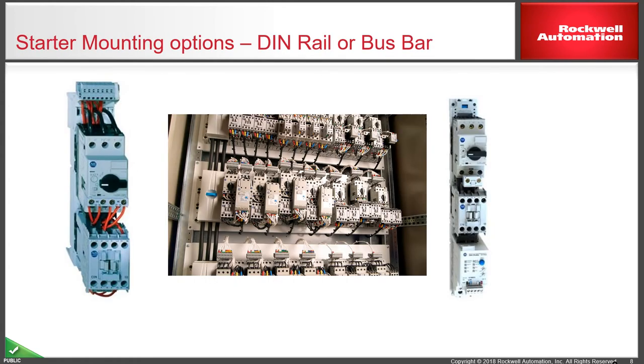Some starter mounting options as shown in the main panel picture: these can be DIN rail or busbar mounted. The large centre photograph shows a number of starter combinations — two-component, three-component, variable speed drive or soft start — on a 60 mm busbar spacing. The ones on the left and right side are the actual starter components for busbar mounting, which are the pieces that hook onto the busbar, or the DIN rail adapters.